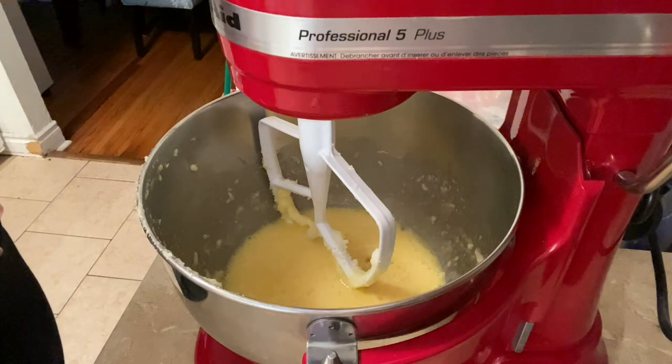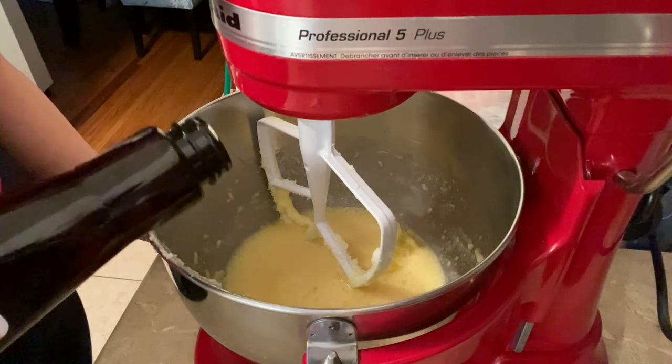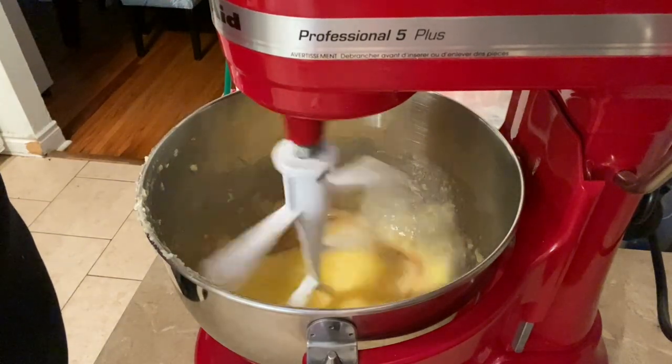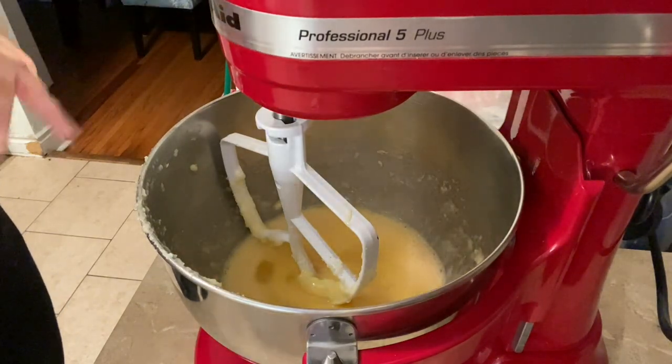Now I'm going to take about a tablespoon of vanilla — but vanilla, like we know, is one of those ingredients where we just don't measure. That's enough. Wonderful. Now that that's done we are going to move on to the flour.